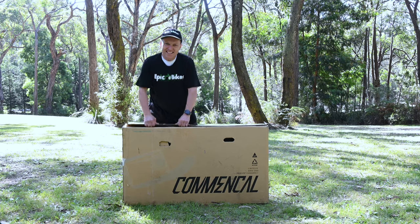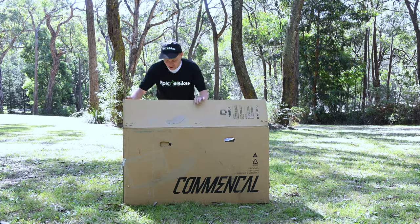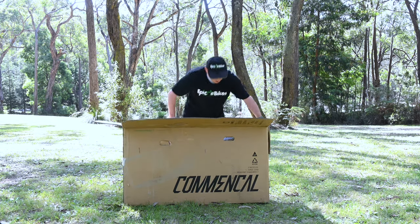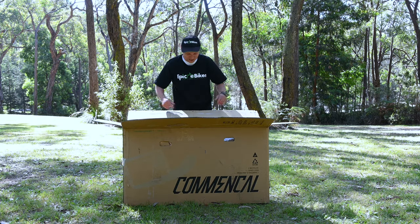Those staples are hard. Okay we got them. What I like about this box is it's more my size and that's what we want. If only you guys could see in here — this is incredible. This is like Christmas.